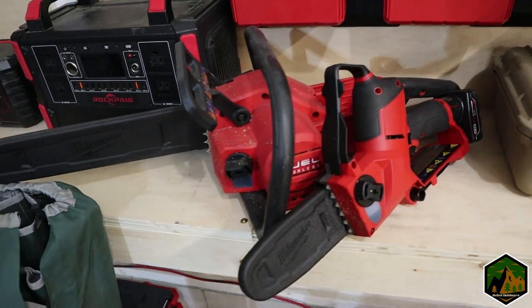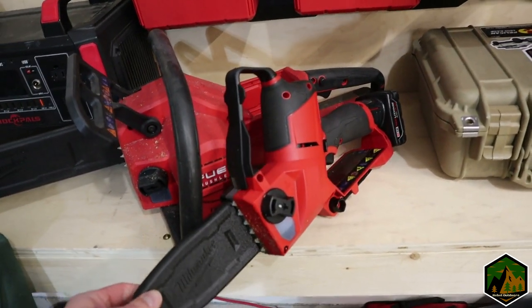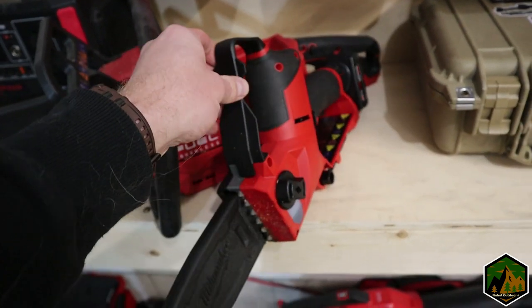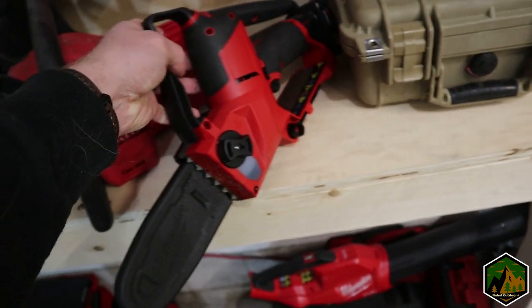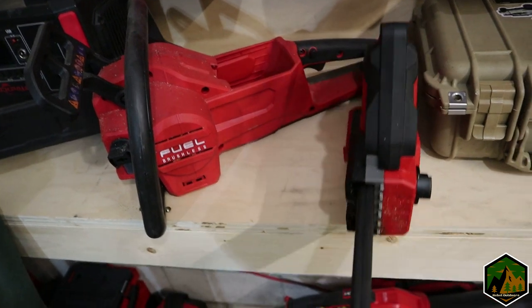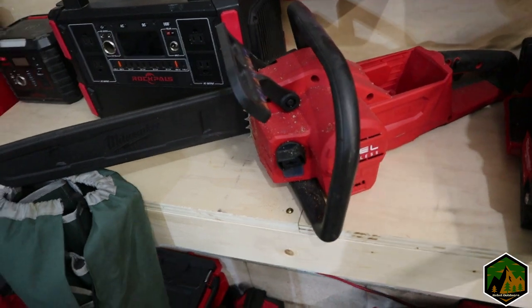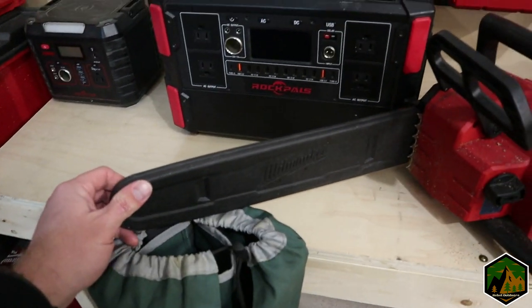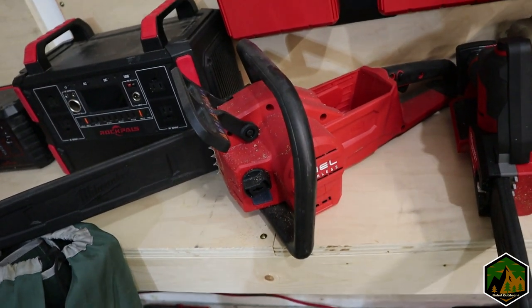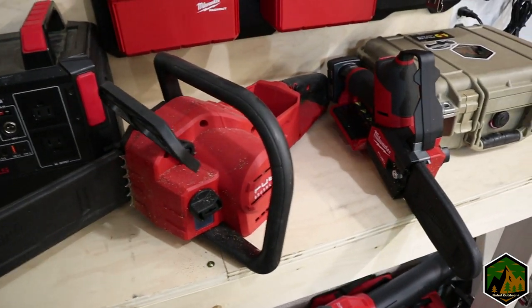Going along the Milwaukee line, I carry two different chainsaws. This is the M12 — a smaller battery, six-inch Hatchet — this stays in the truck all the time. Great for de-limbing or cutting up firewood at camp. Then I have the bigger M18 with a 16-inch bar, which is really good for clearing trails or cutting up bigger fire logs.